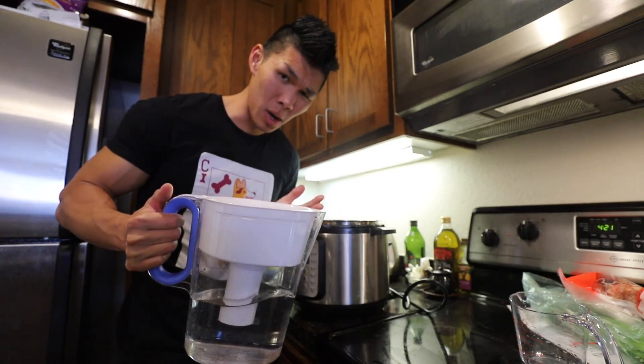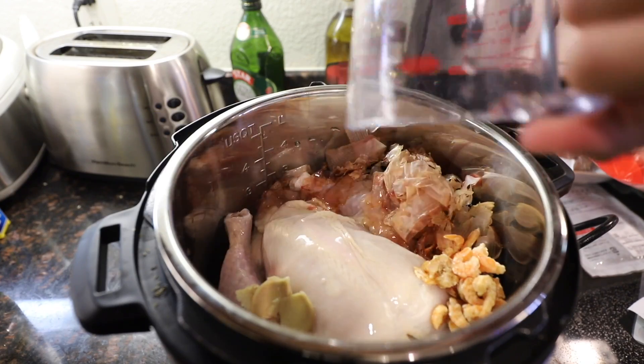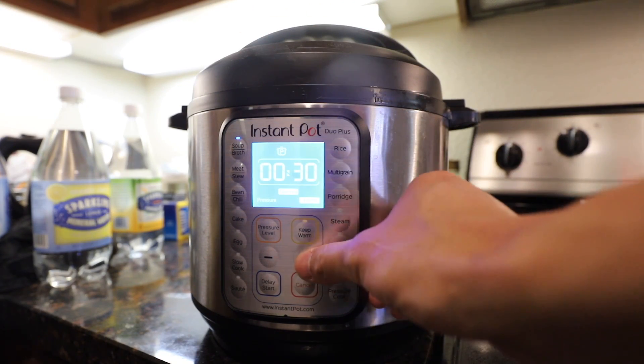Now we add 12 cups of water. Plug it in — soup for 90 minutes.